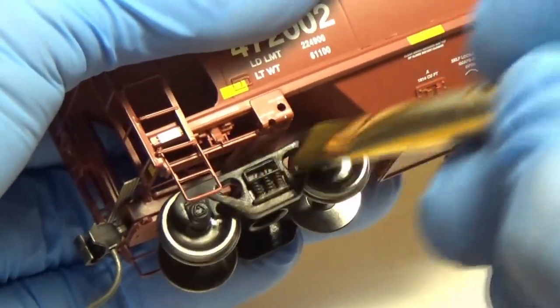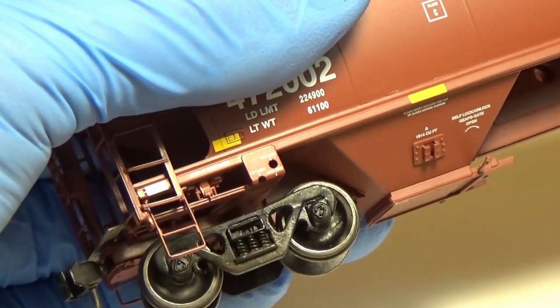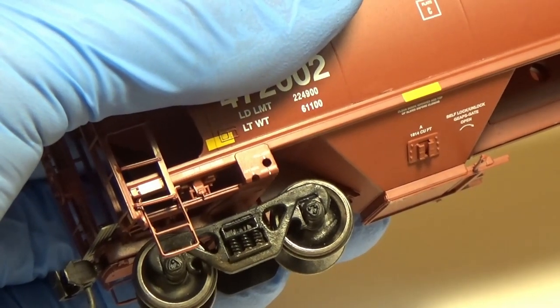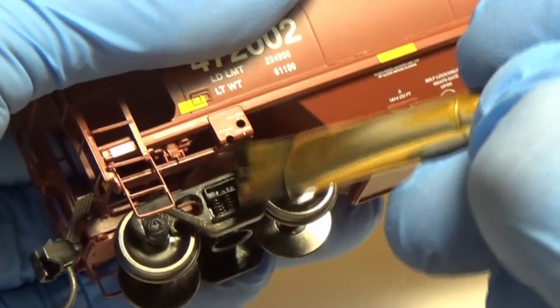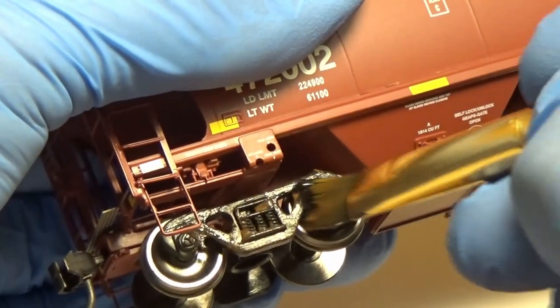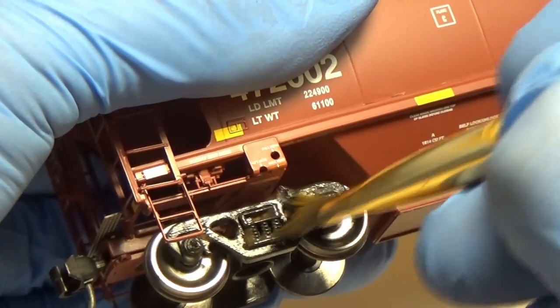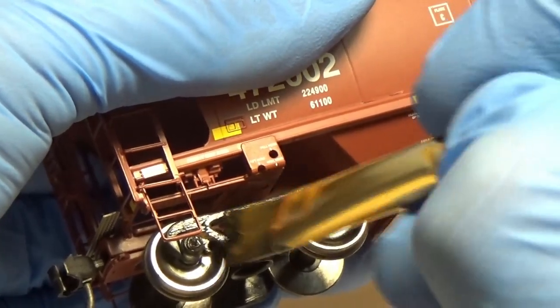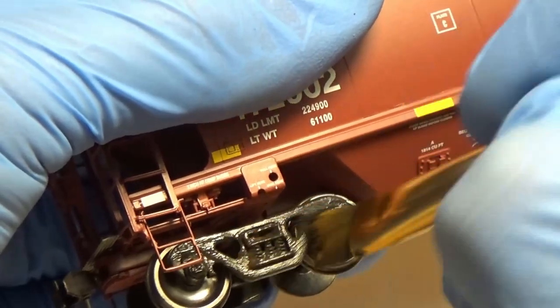Being very careful to not break off that ladder there, which I have done before. Some modelers really like having those little parts on there, so I'm going to try my best not to knock it off. It looks shiny right now but once that dries it's going to look real nice. Then I'll go over to the other one and do the same exact thing.